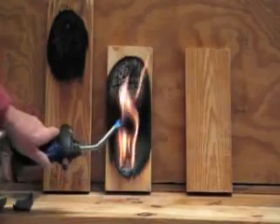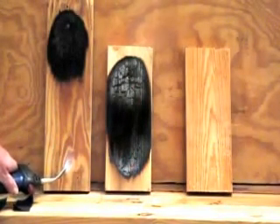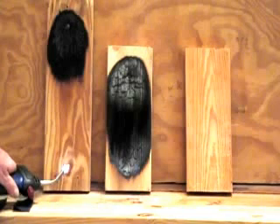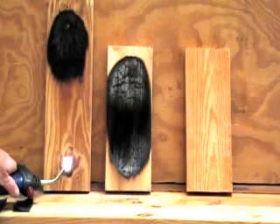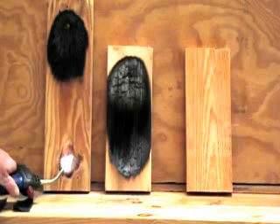There's 45 seconds. Now we're going to apply the same heat to our treated piece. We're going to put this on here for a couple of minutes.